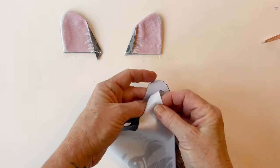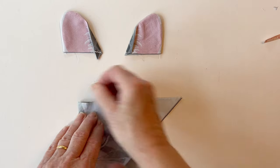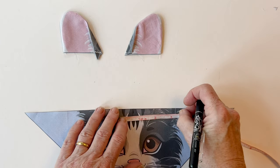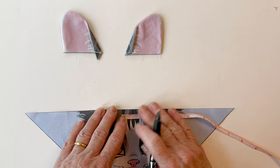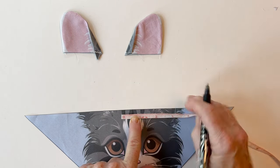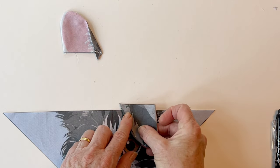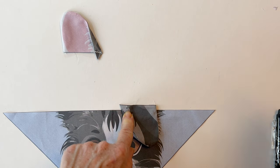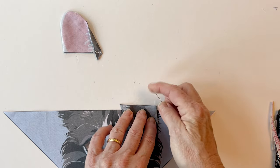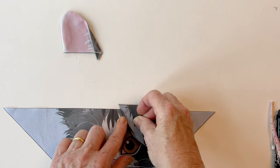Now take your pocket front and fold it in half along that top straight edge just to find the center. You can measure it, but I find it easier to fold and put a little crease in. Mark a half an inch either side of the center so you've got three marks: the center and a mark half an inch either side. Take the right ear and place that right sides down on top so that the left hand side of it matches up with that first half inch mark, and also make sure the ear extends a quarter of an inch above the top raw edge of the pocket front. This just makes it extra secure and stops the ears from being pulled out.